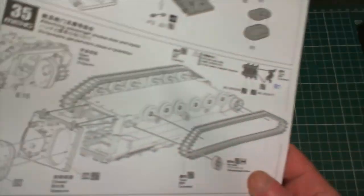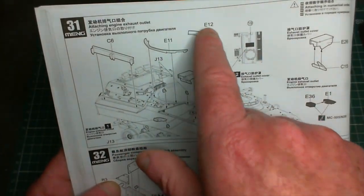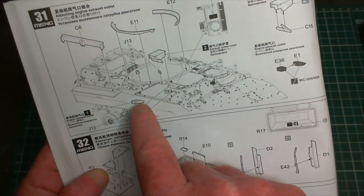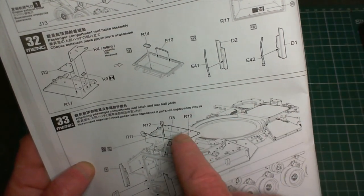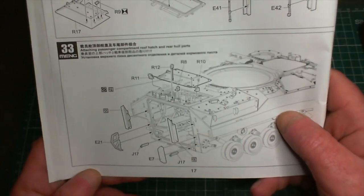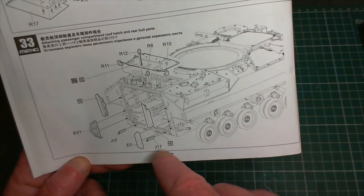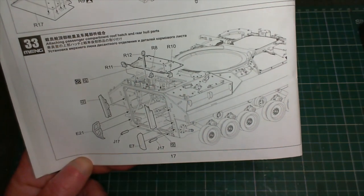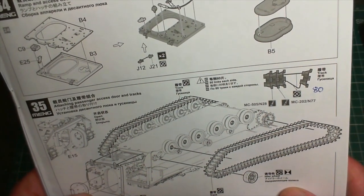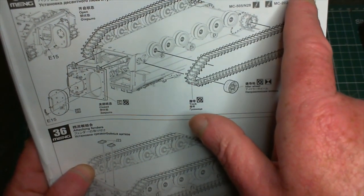Step 31 involves adding some parts for the turret ring and a couple more add-on bits and pieces. Then we've got the rear hatch and roof hatch assembly. Step 33 is fitting that. We've got some parts for the rear of the vehicle - the ramp and ramp door - that all has to be done.